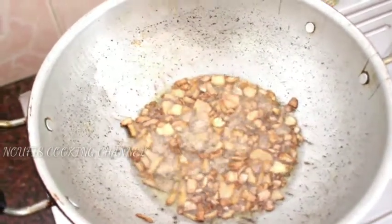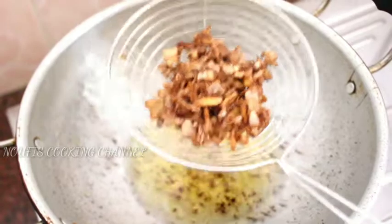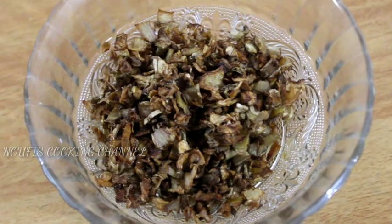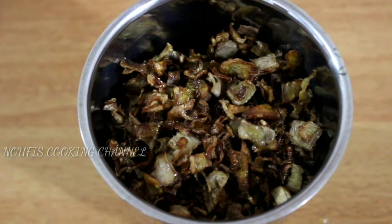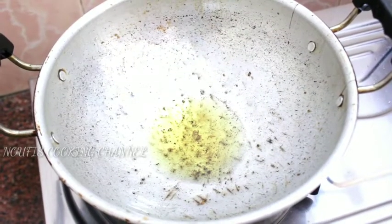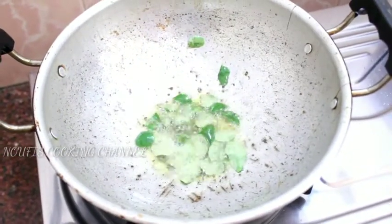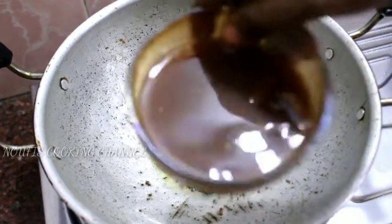Let's put it in the water. We soaked it in water. I used it, so I will add it in the water. Make it cool.